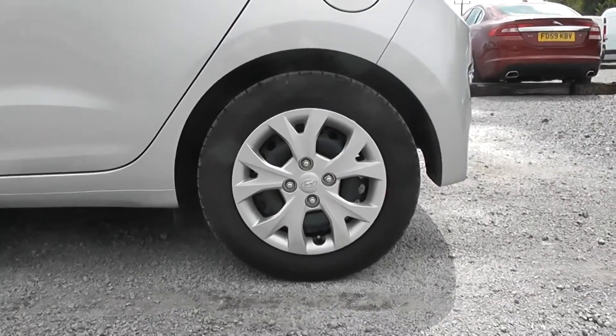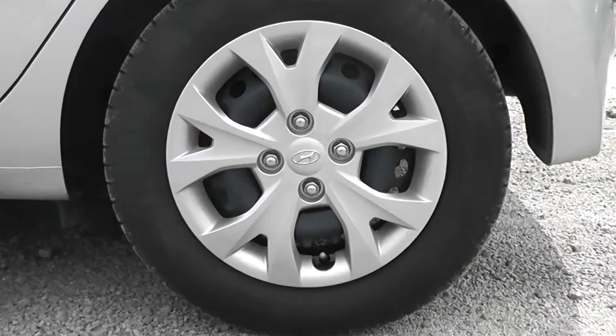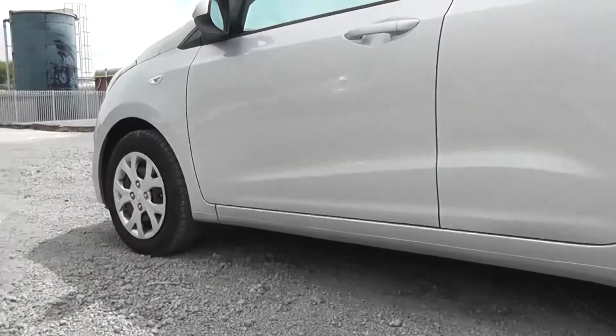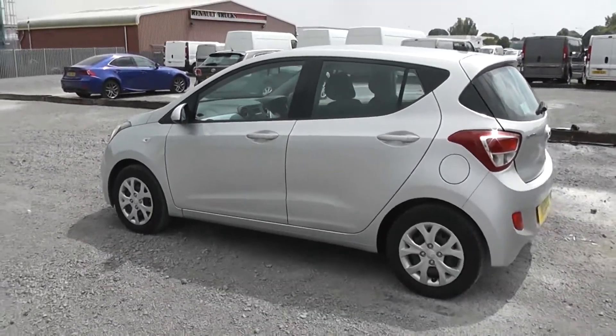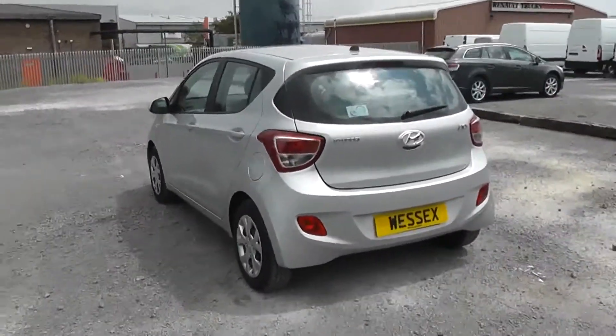You can see it has the Hyundai badge in the centre and it's in good condition around the model. This car is currently used as a service loan car, so it is very well looked after by the Wessex staff.